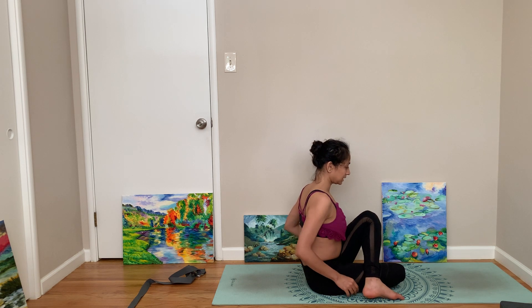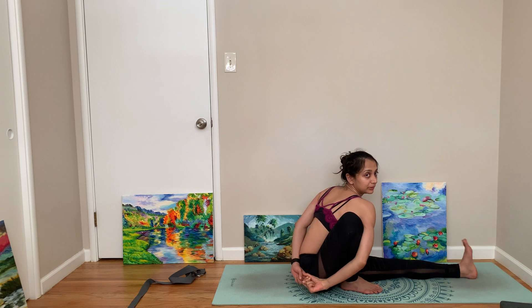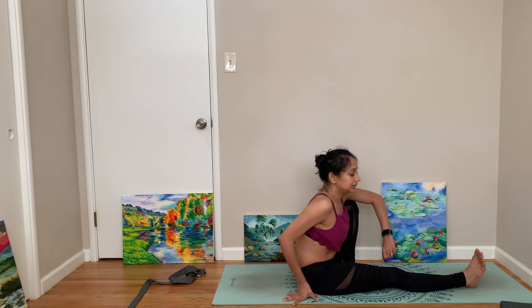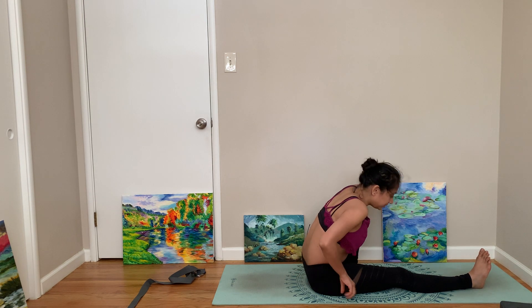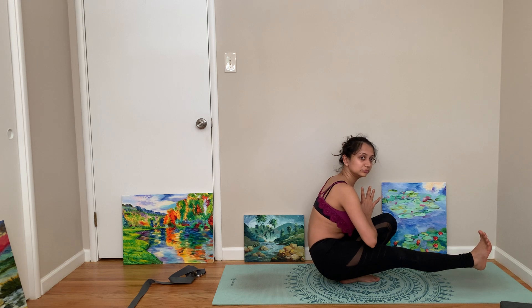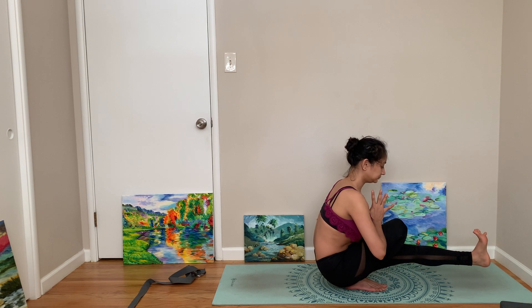Maybe we want to do Marichyasana — hold your one leg, hold it in a bind. You can just stop here, or if you have more room, fold forward in Marichyasana. Come back up, extend the other leg, come to Marichyasana and fold. If you're in Marichyasana, can you lift your leg with hand support and then let the hand go? Nice — let's try that on the other side. Support your hand, lift this leg, and bring your hand into prayer pose. Nice.